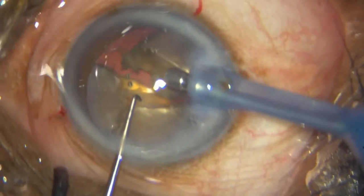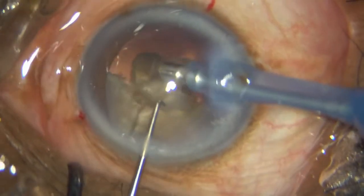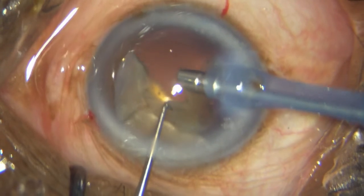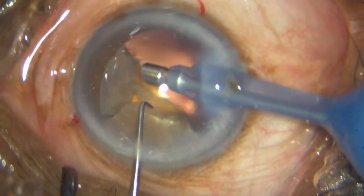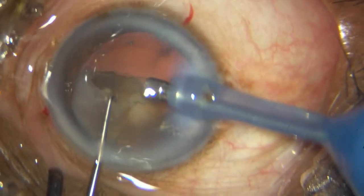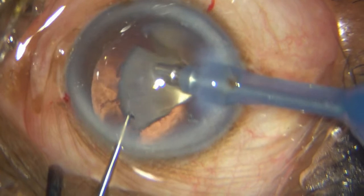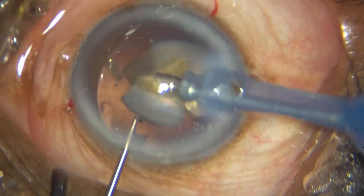Controlling the other hemi-nucleus, keeping it within the bag, not allowing it to come out. Watch how I handle this — I bring out this hemi-nucleus, let go of it, and tip it with my chopper to get at that central attachment. It makes it much easier to handle it piece by piece.